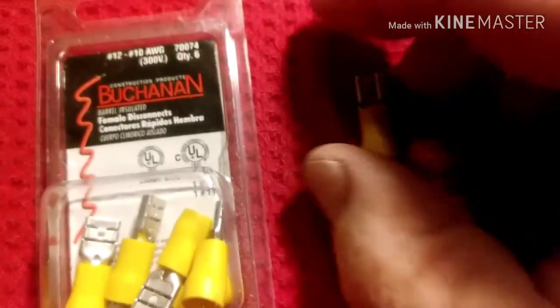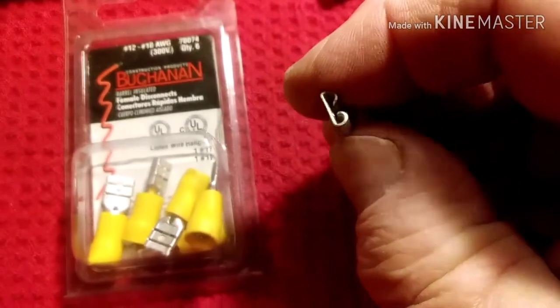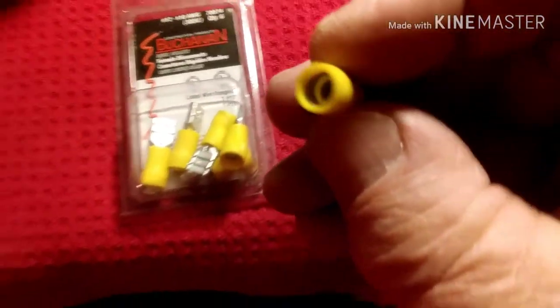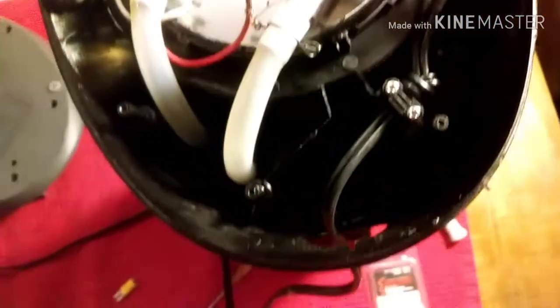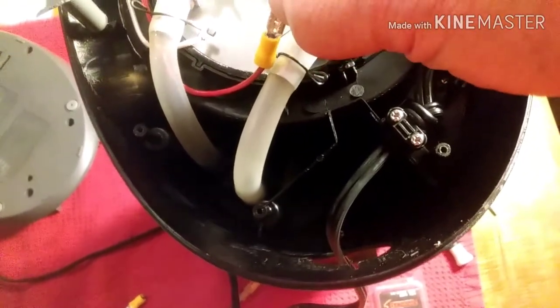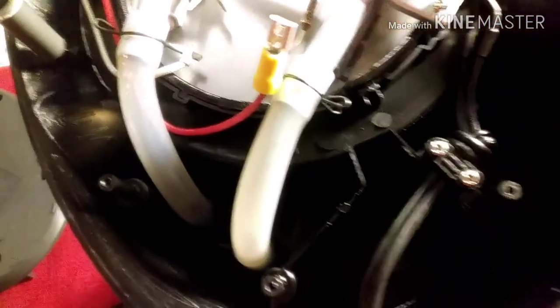One end clips on the terminal, and that end clips on the terminal there. And then the other end, I'm just going to stick the wire in there. There's already a chunk of metal or solder or something on the end of this wire — it's already stripped and everything — so stick it in there as far as it'll go, and smash it with some crimpers or pliers to pinch that wire on there, and then just push it on the terminal.